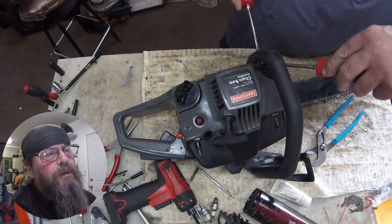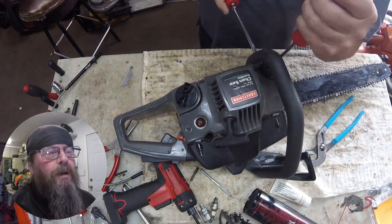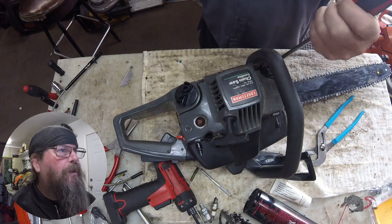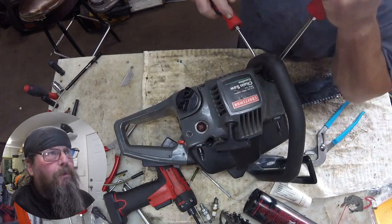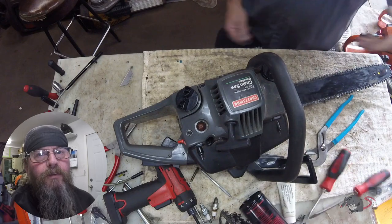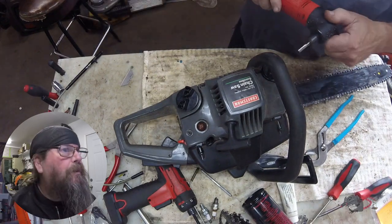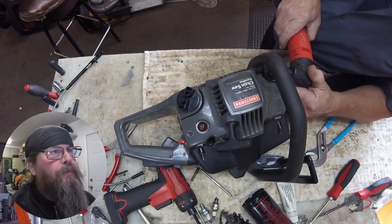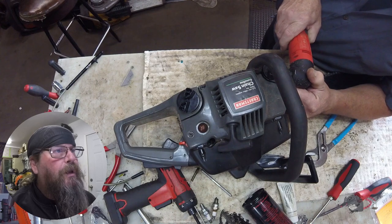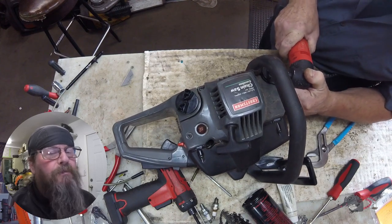Maybe count how many different tools I use to try and get this cap off. First I tried using a smooth-jawed channel lock pliers because I thought maybe I was going to be saving this cap. Well, we are going to be far from saving this cap. We got the grinder out right now, and we're going to go at it with that, just digging away trying to save the case of the saw.